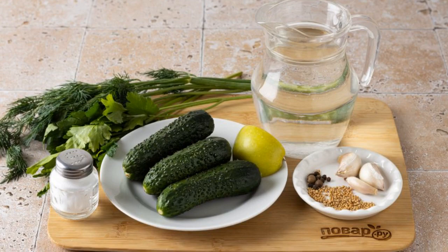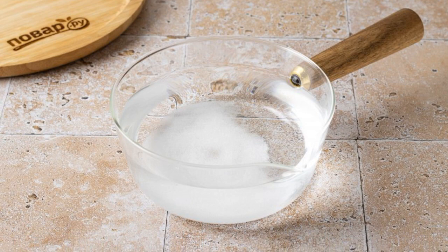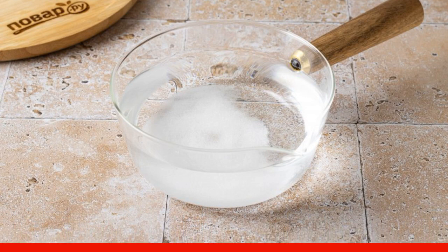Prepare all the ingredients. For brine, boil water and dissolve salt in it. Remove from the stove and cool for about 10 minutes.